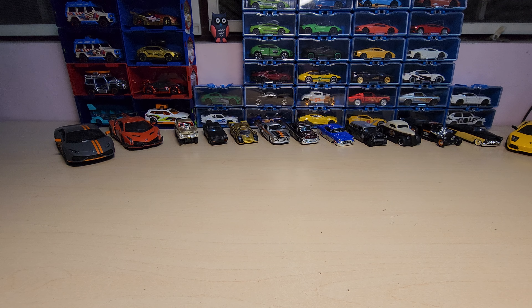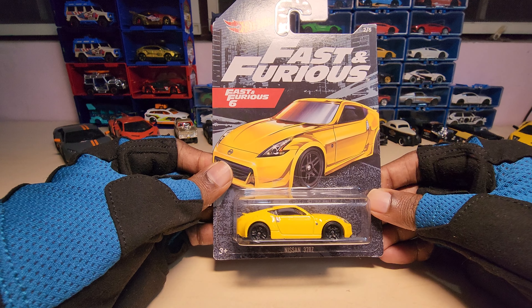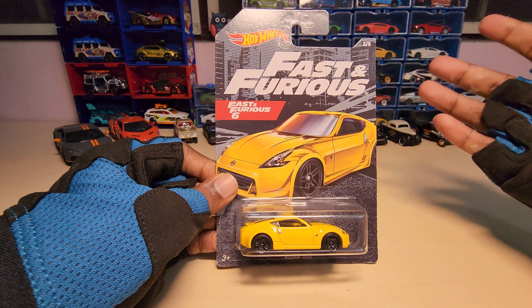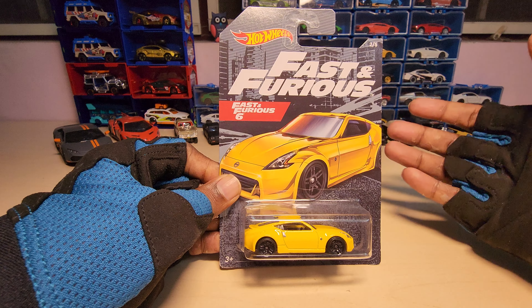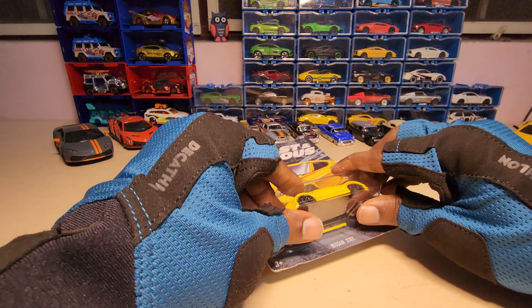Hey guys, welcome back to my channel. Today we are going to look at the Nissan 370Z by Hot Wheels. This is the Fast and the Furious series, specifically Fast and the Furious 6. Let's open it and see how it looks.